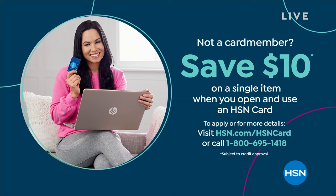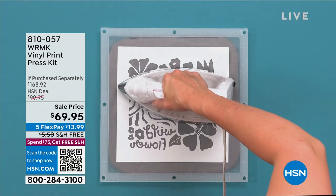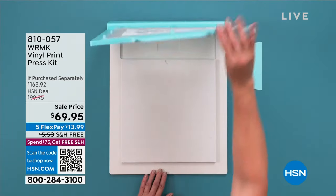How about if we give you a $10 bill? We'll just give it to you when you apply for that HSN card, and you can spend it on whatever you choose — maybe it's $10 off on our next item. We are Memory Keepers. Apply for that HSN card, and you do get lots of great VIP membership benefits as well. There's not an annual fee at all.